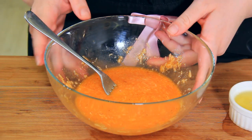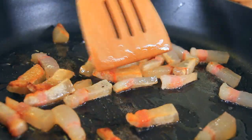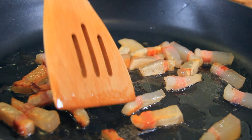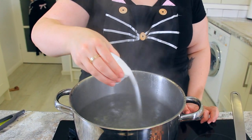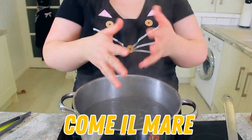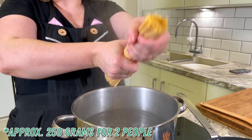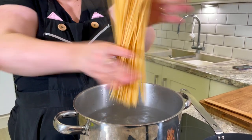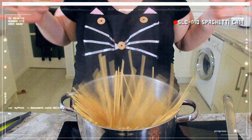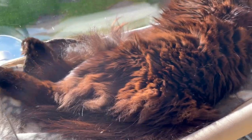Now we'll set that aside until the guanciale and the pasta are cooked. Make sure to give your guanciale a little toss now and again so that all of the sides are evenly browning. Once the guanciale is mostly cooked, you're going to want to season your pasta water very well — come el mare, like the sea. Here's a trick to get your pasta even in the pan: take a big bunch in your hands and twist it, then drop it into the pot and it just sort of spreads itself out so that you don't have to worry about pushing down all of those strands of pasta.